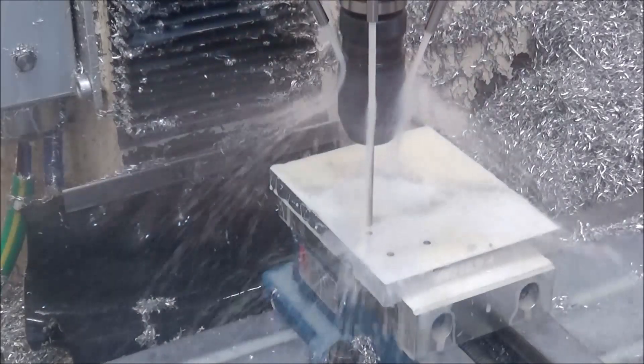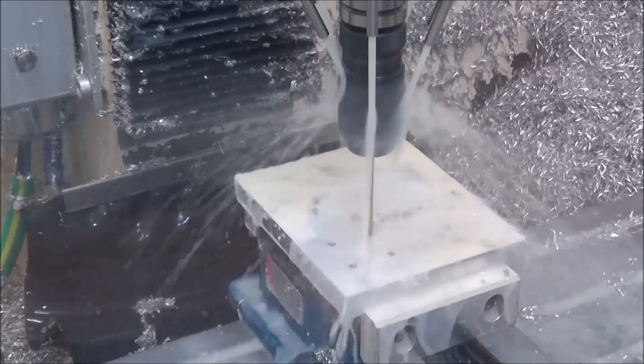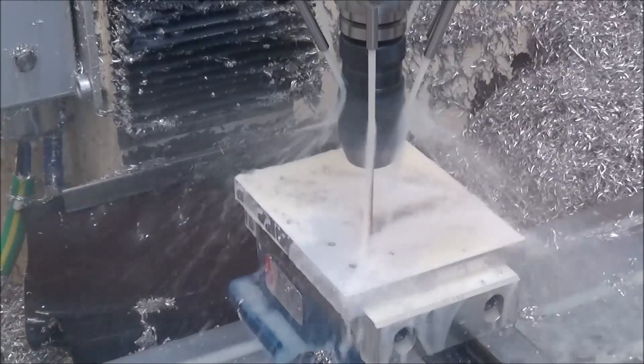Mic 6 machines a little bit differently. There's no need to do any kind of full retract pecking — you just drill straight through there.